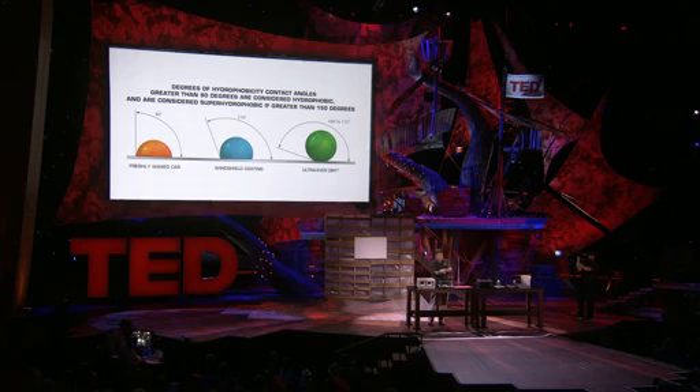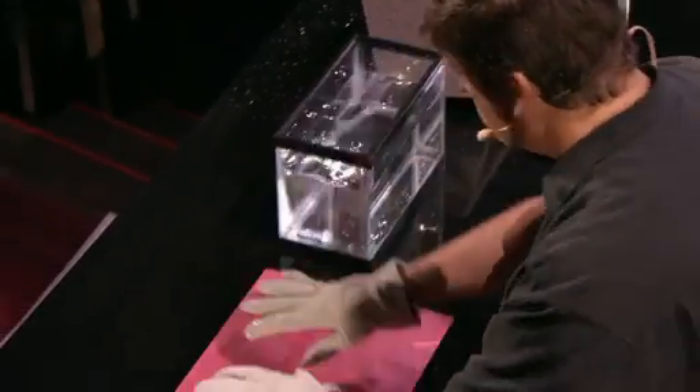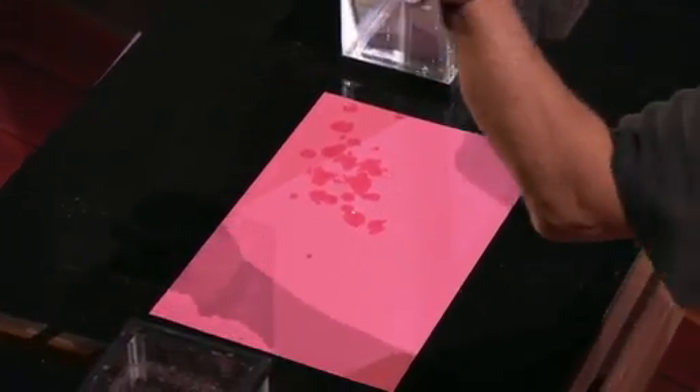As part of the demonstration, what I have is a pair of gloves, and we've coated one of the gloves with the nanotechnology coating. Let's see if you can tell which one — I'll give you a hint. Did you guess the one that was dry?